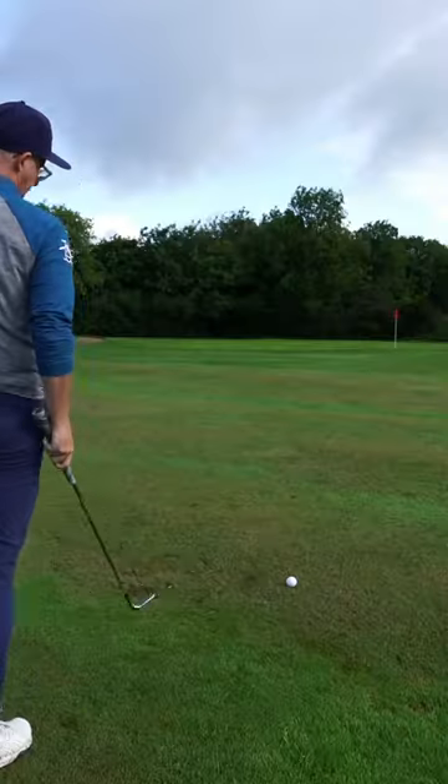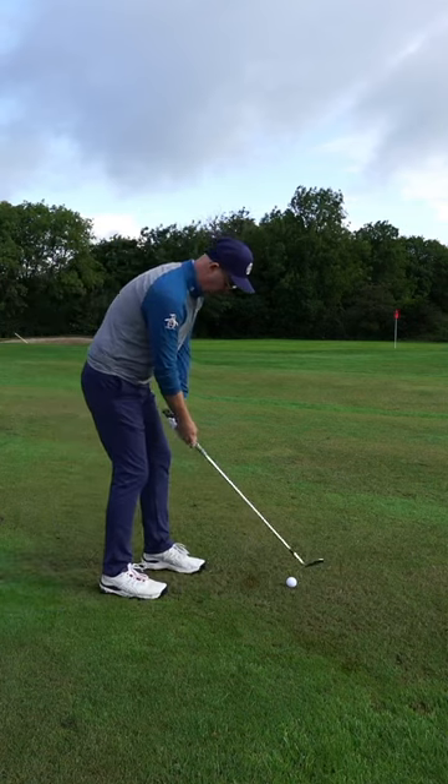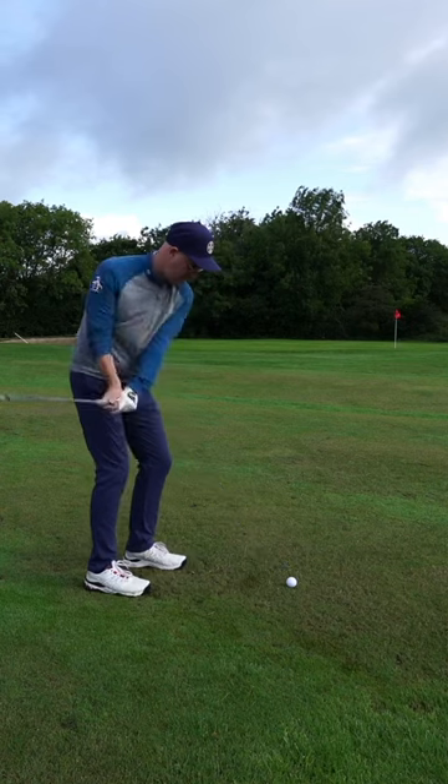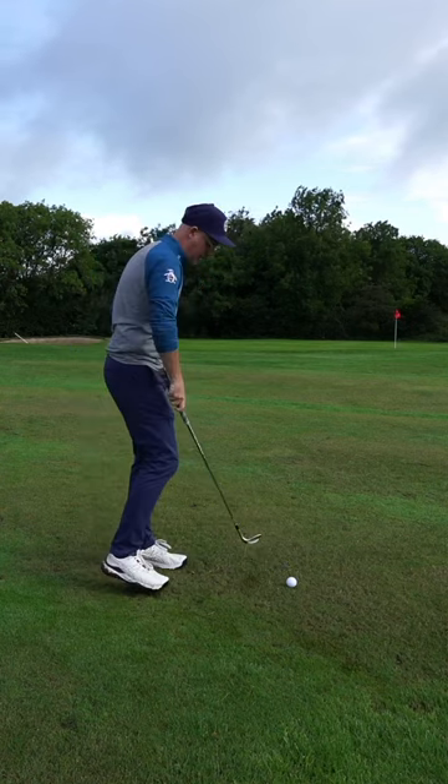Golfers, stop panicking with your pitches. 50 yards out, little bit of a duffy lie — what I'm going to do is get the ball in the middle of my stance, put the trail foot back, and I'm going to feel like I'm swinging around my body.